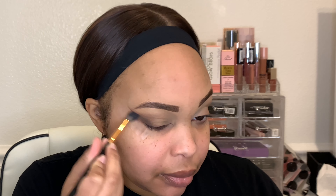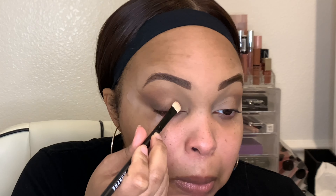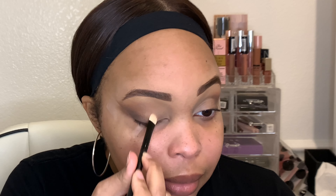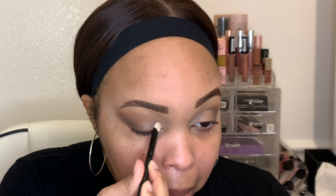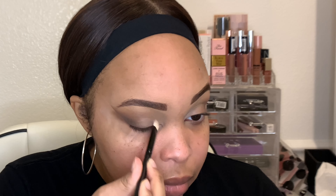Next I'm going in with the color Punk, putting that on the very outer edges of the crease to try to give it a smoked out wing. Then on the inner corners of my eye I'm going in with the colors Vintage and Chic mixed together, because they'll create a nude color — so it'll be nude into smoky. That is the look we're going for today.